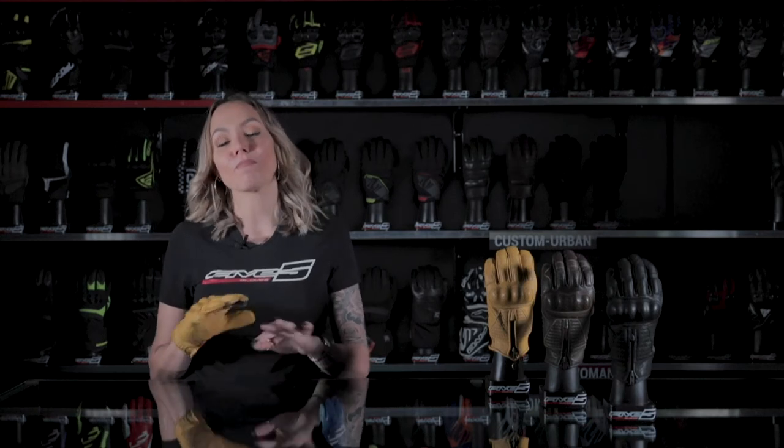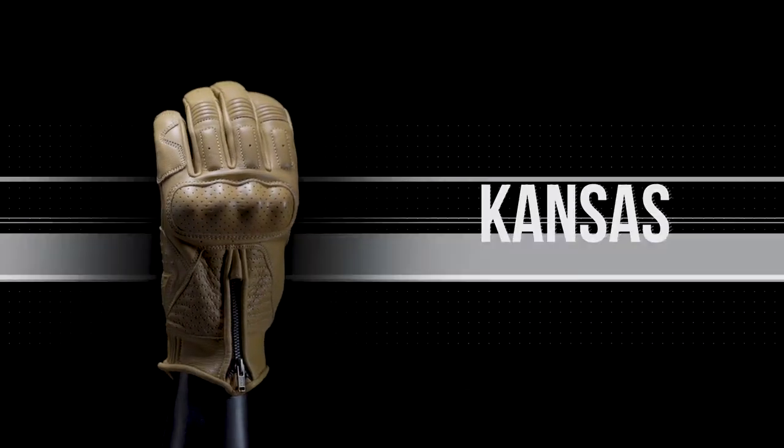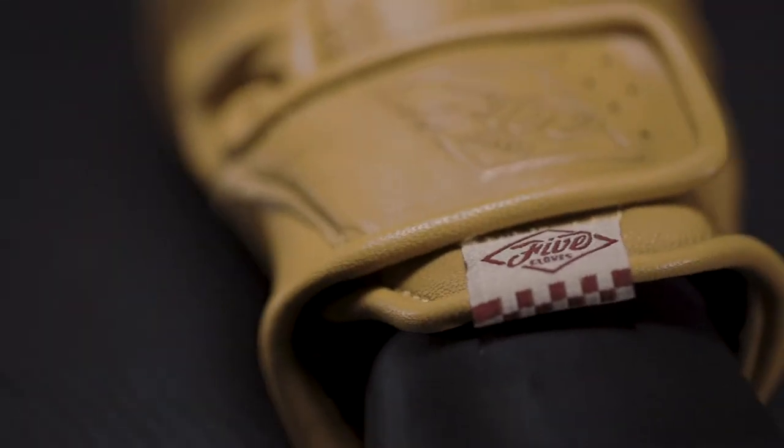This is by far our most protective custom glove — the Kansas. When riding a cafe racer or a neo retro bike, you would most likely go for the look instead of comfort and protection; it seems to be part of the game of riding vintage bikes. With the Kansas, Five offers the best in every way: style is there, but comfort and protection come along with it. You'll definitely have the unbelievable fit which is typical with all Five gloves, and which provides such fun riding.